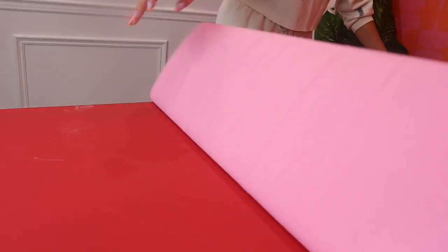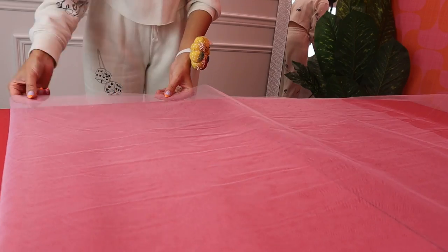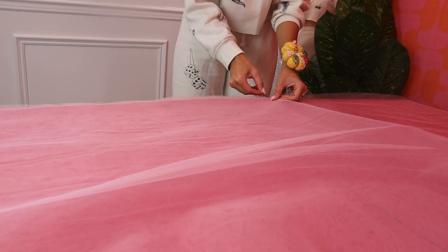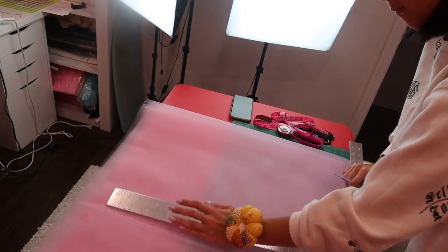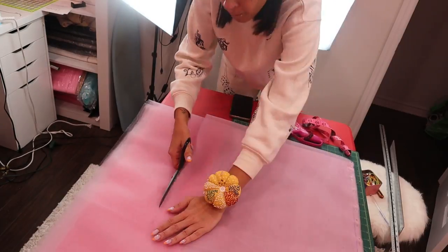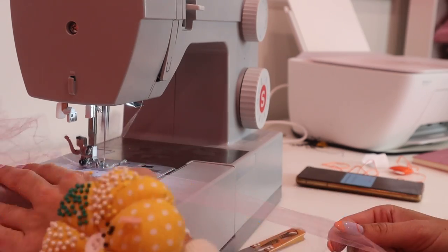Now I'm going to cut 9 yards from the tulle, and we're going to do that twice so we end up with two 9-yard pieces. Then I'm going to fold and pin the 9 yards together so it's easier to mark and cut. I mark and cut the edge of the tulle, then mark the desired length of 19 inches and cut it. We should end up with four layers, 9 yards each.